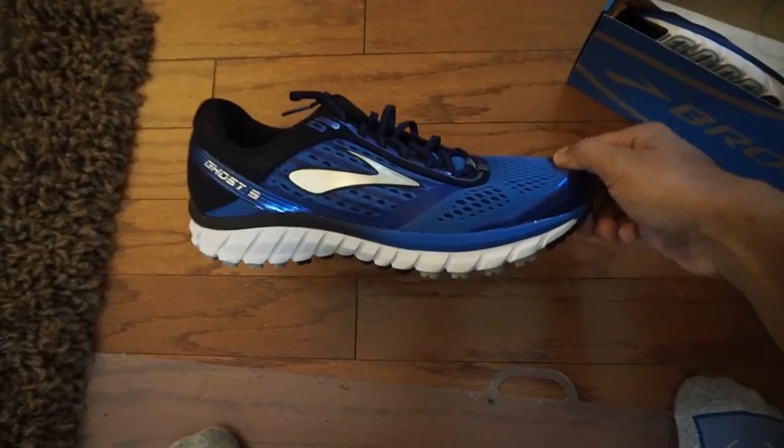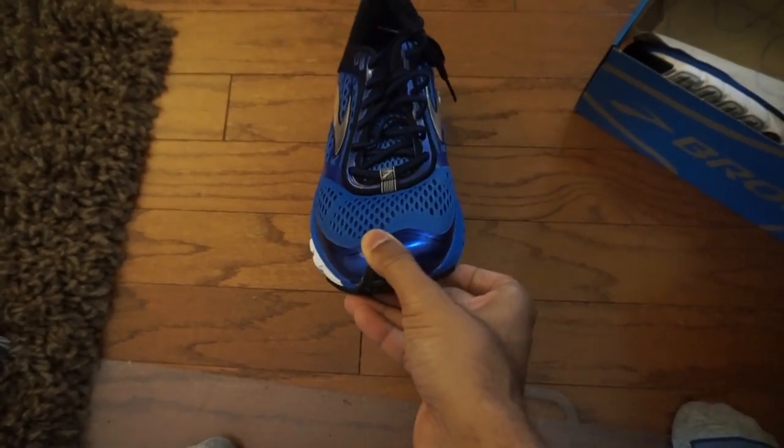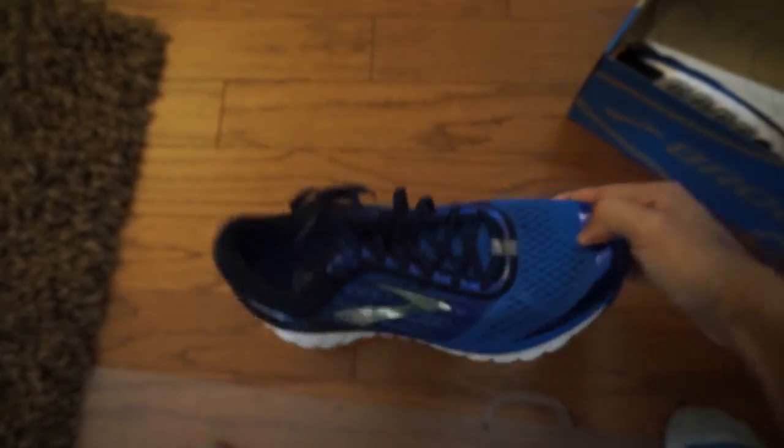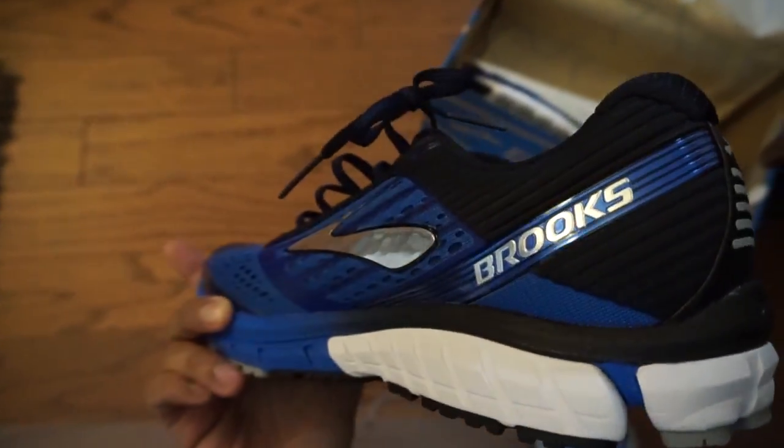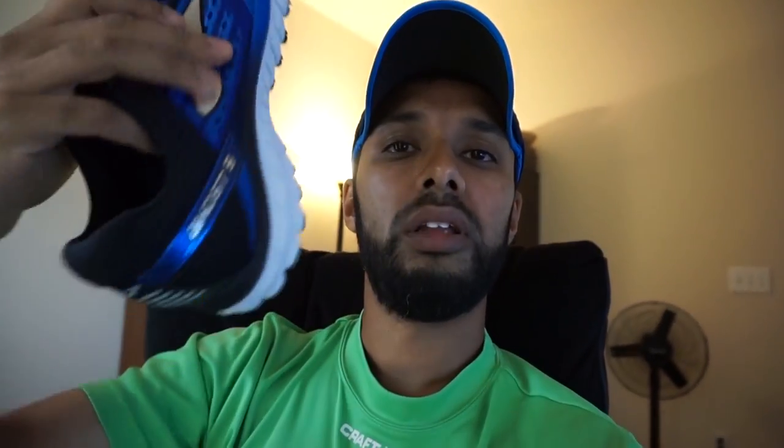Look at those — aren't those nice! I got the blue one; my other pair was gray. That's Ghost 9 right there, Brooks on this side, Brooks Ghost 9. When you get new sneakers, make sure you break them in. What I mean is, when you first get them they're actually stiff, so your toes might hurt on your first run and the padding is kind of tight.